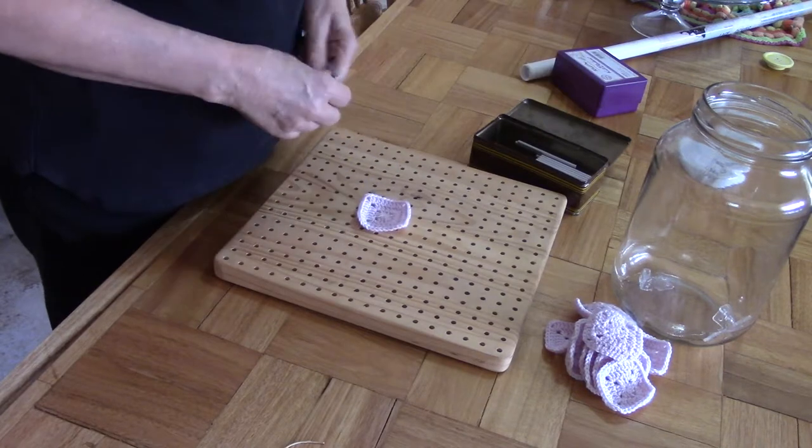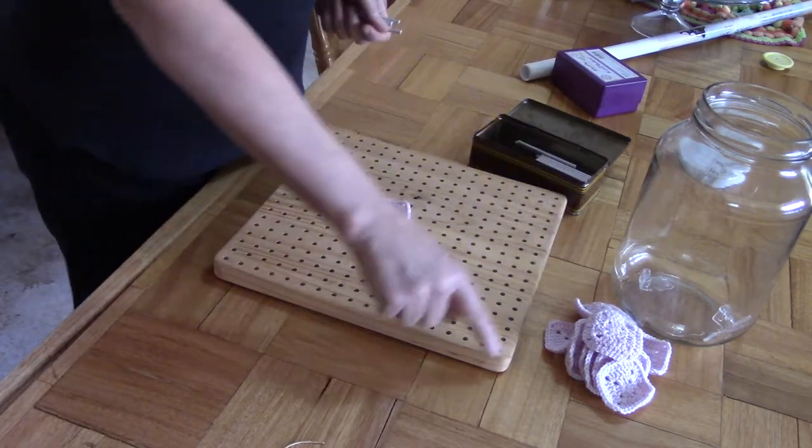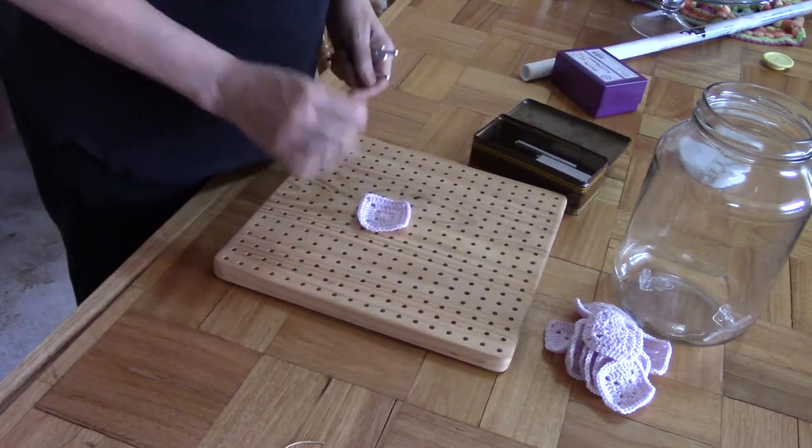With this board you will get 68 pins — aluminium pins — enough to go right around the board, so you can block 30 by 30 cm with this board.